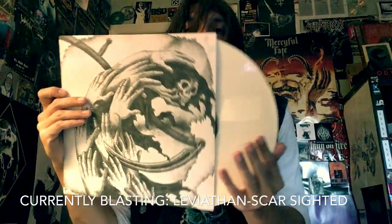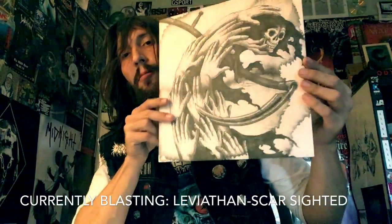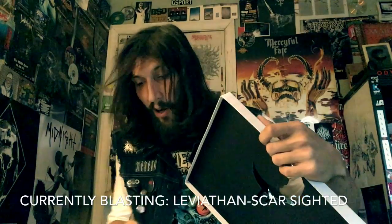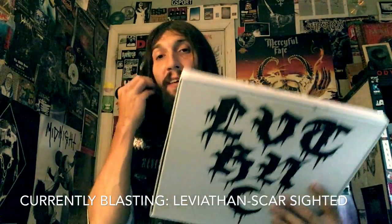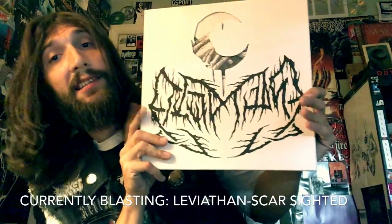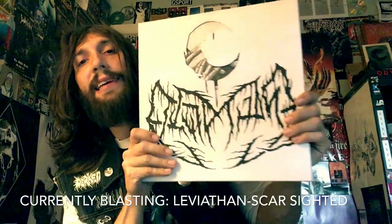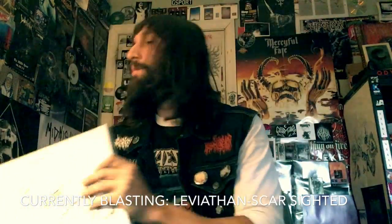It's seriously so fucking good. Everything about this — the artwork is just magnificent. But the artwork as a whole, it's just, oh my god. If you can get your hands on the art and music box set, fucking A, get it. If you can just get the $35 vinyl, fucking A, get it.